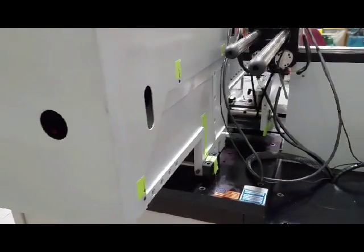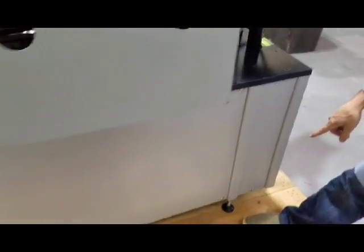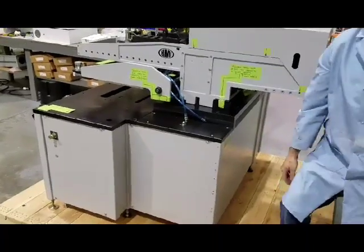On this side it shows you the back — we're going to take this one off also and those arms will come off. It is bolted to the skid. You'll have to unbolt the machine from the skid and then attempt to flip it onto its backside. All right, thank you very much.